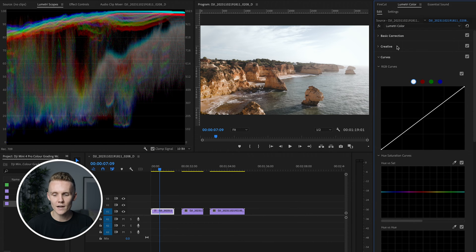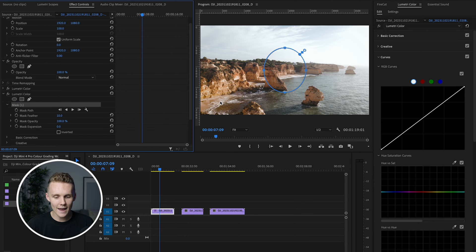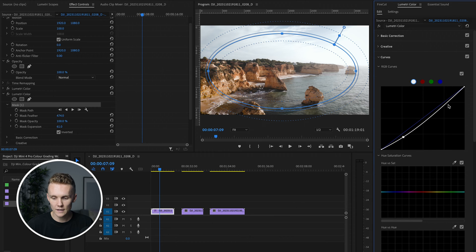So we're going to add another Lumetri color effect right here — just open this dropdown menu, add Lumetri color effect, and this is going to give us a blank slate. Then we're going to come into effect controls in the top left corner and close the base grade. We can check it by just hitting FX — yep, that's our base grade. And then we're going to add a mask. I'm going to expand this over the image, invert it, add a feather and expand the mask, increase this feather quite a lot, and then come to the tone curve and drop just the dark parts — the shadows.